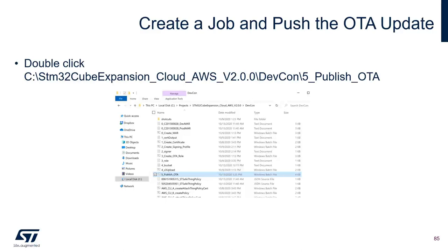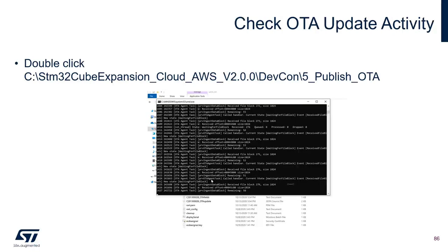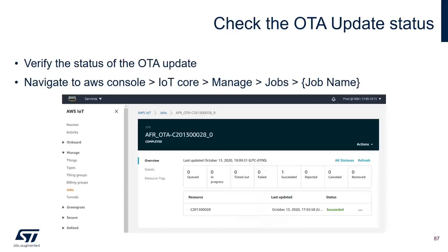Once the OTA job has been created, you'll see activity on the console output of the board showing it receiving new firmware. You can also check the OTA update status on the AWS console by checking the job and viewing the status of the update. I'll now let my colleague Sukanya go through the live demo.